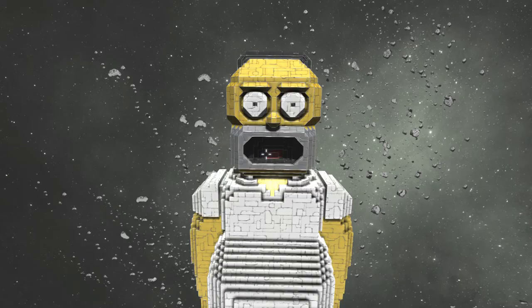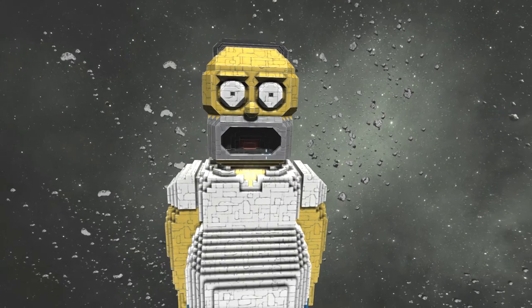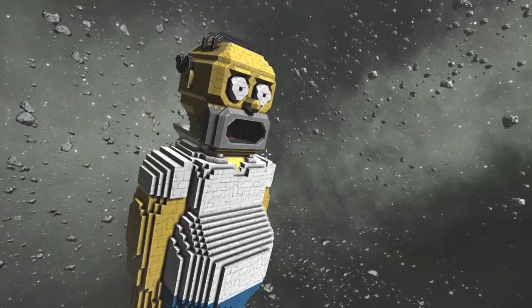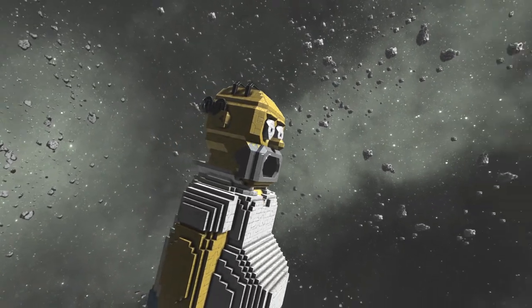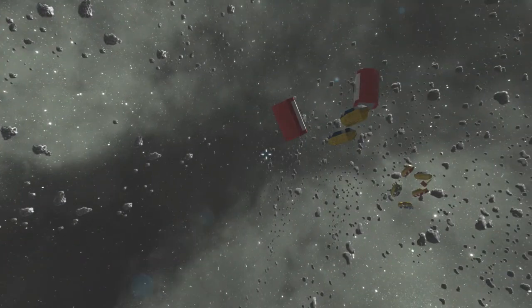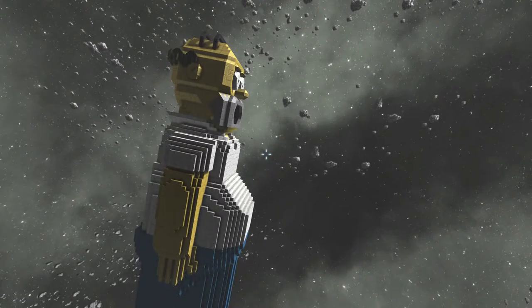Hey everybody, it's your boy Celery Stick. Oh my gosh, check it out — it's Homer Simpson! Somebody went through the trouble of building this awesome mod in 3D in Space Engineers. Take a look at Homer here: he's got his big old gut, his giant upside-down E for his hair, his giant yellow cartoonish nose. It's perfect. They even got all these donuts set up in space, some Duff beer — they went through a lot of trouble.